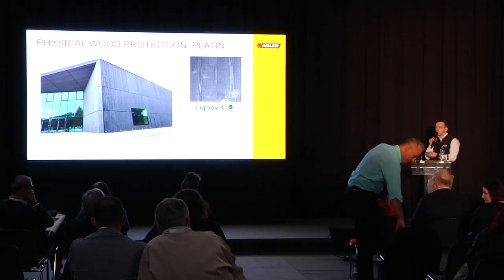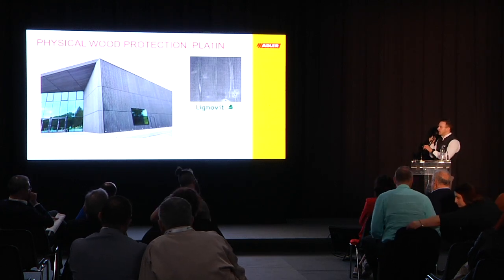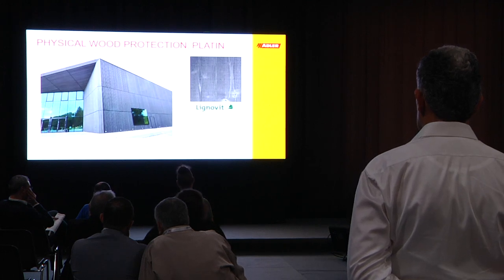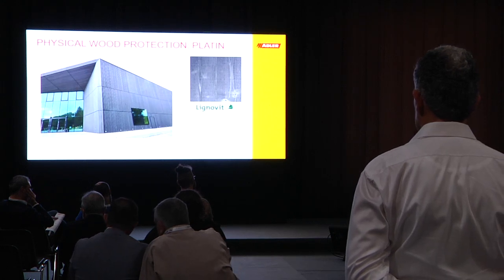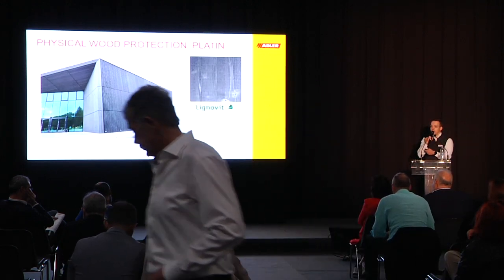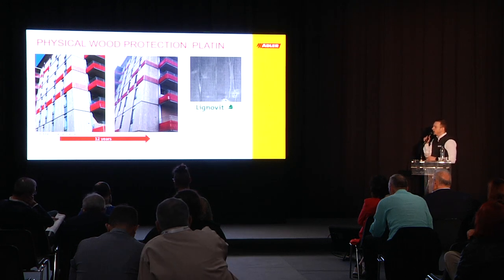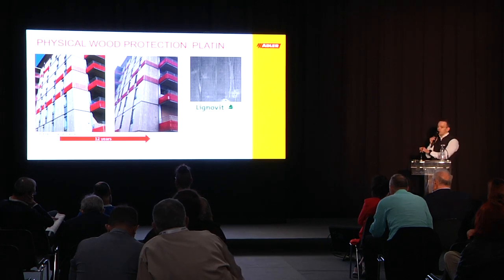On facades we often see no constructional elements whatsoever to protect the wood. This is where we found that a coating like Lignovit Platine, where we put metallic pigments in, can really enhance the reflection of UV light. At the same time, we paint the wood as it already looks great, and this gives great protection and long-term stability. For example, this is a project we did 12 years ago without any single maintenance coat and it still looks very, very good.